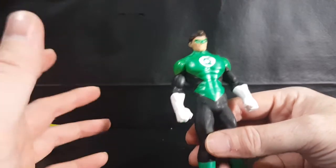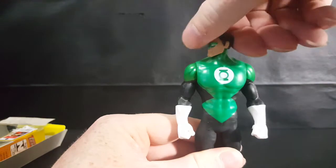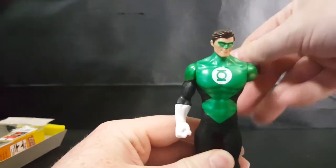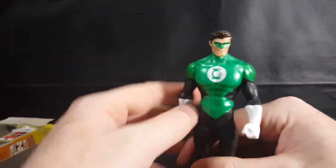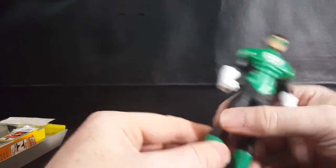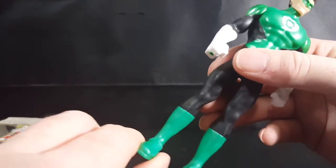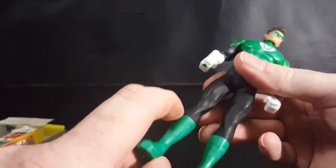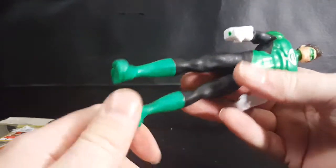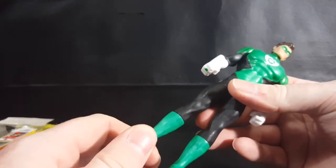Not much for articulation — he's got three points of articulation. He's got his head, which can go side to side and all the way around, and his arms go all the way around at the shoulder. That's it for articulation. However, there is slight movement at the boot — I guess because the glue didn't dry all the way when they put the boots on. The boots are kind of a separate piece; they just kind of pegged it in there.